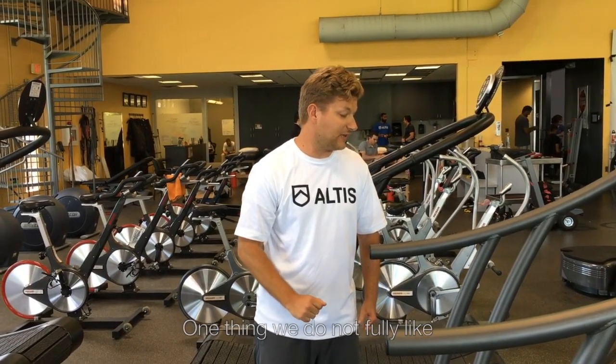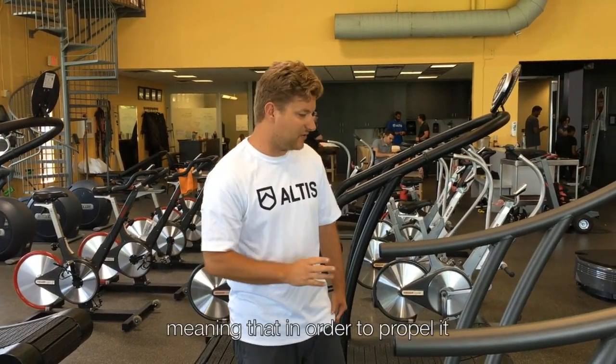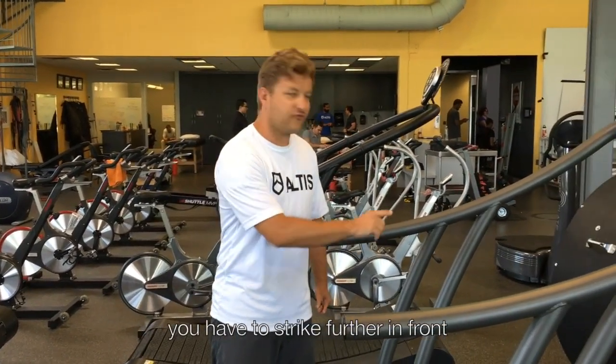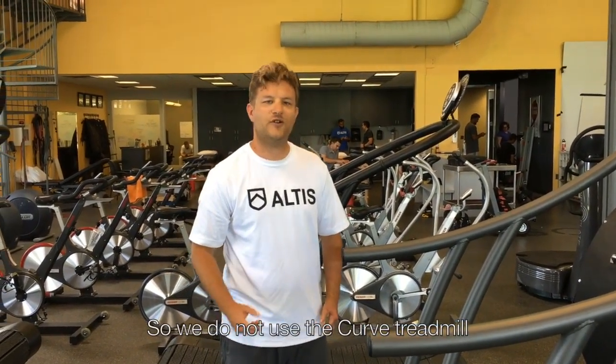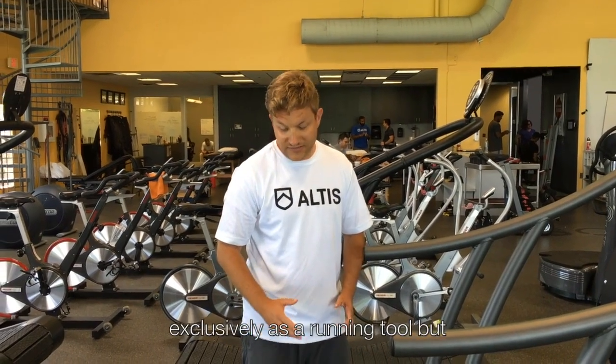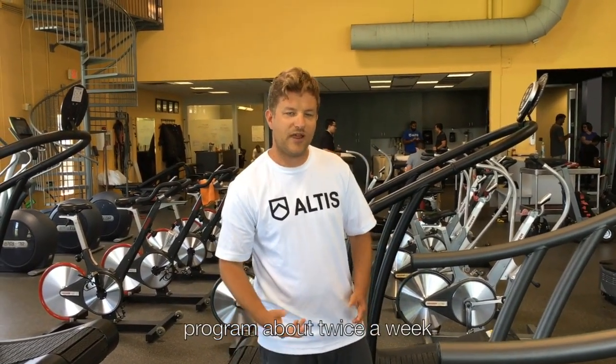One thing we do not fully like about the curve is that it does change your strike mechanics, meaning that in order to propel it, you have to strike further in front than you would while running on the track. So we do not use the curved treadmill exclusively as a running tool, but we incorporate it into our training program about twice a week, namely on regeneration days.